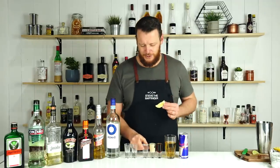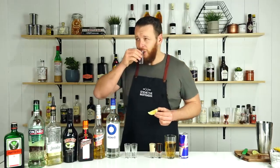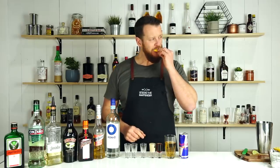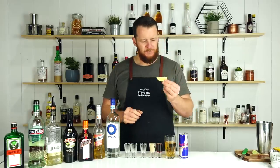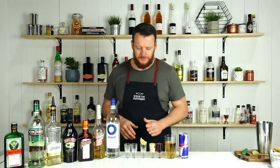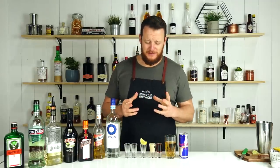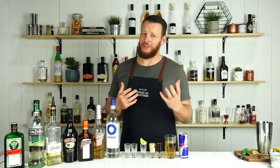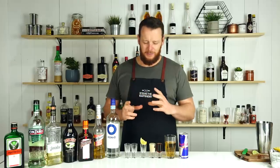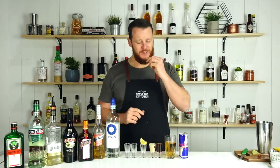Next up, the Lemon Drop shooter — chilled vodka served with lemon and sugar. The vodka had a chance to warm up a little bit, so warm vodka is not the greatest. But finishing off with that sweet-sour piece of lemon, it just hides the vodka completely — so you want to taste that as quick as you can.